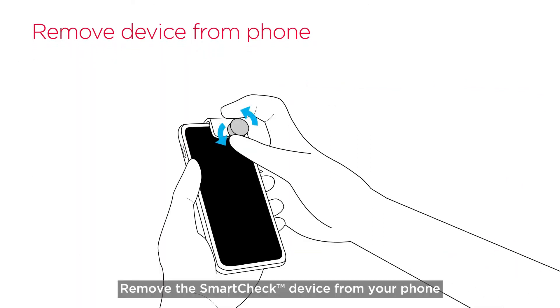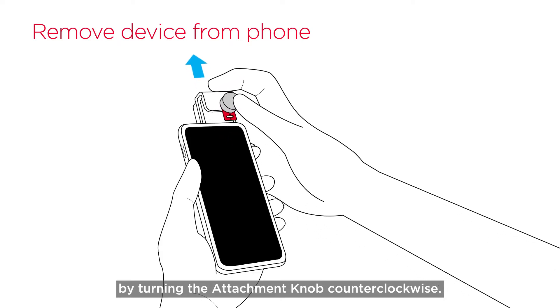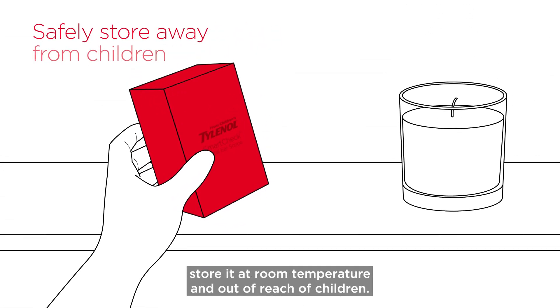Remove the SmartTek device from your phone by turning the attachment knob counterclockwise. Put the device back in the box. For safety and to prevent damage, store it at room temperature and out of reach of children.